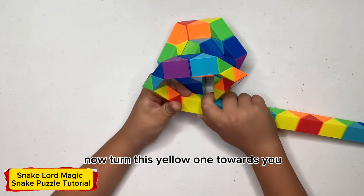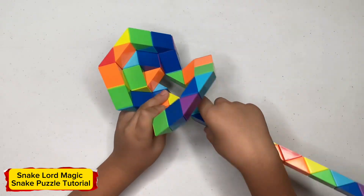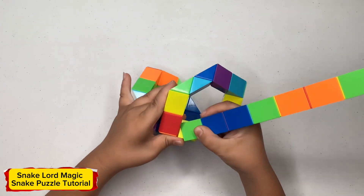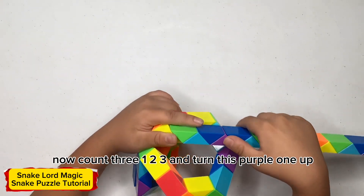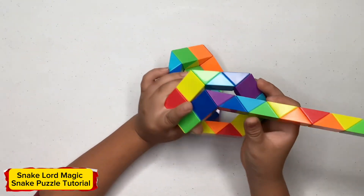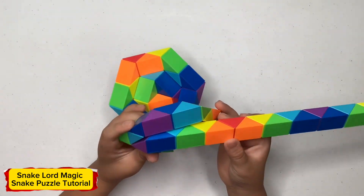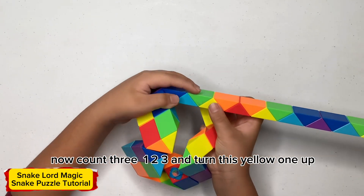Now turn this yellow one towards you. Now count three, one, two, three and turn this yellow one up. Now count three, one, two, three and turn this yellow one up.